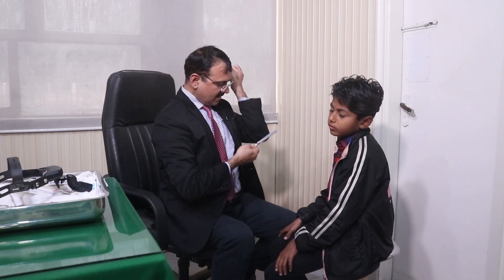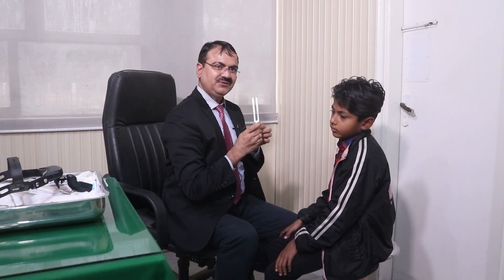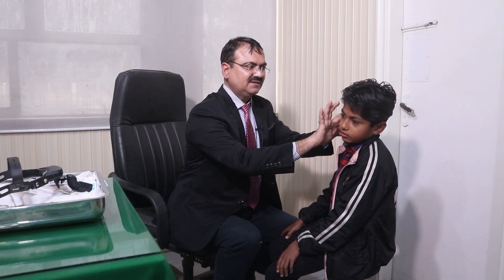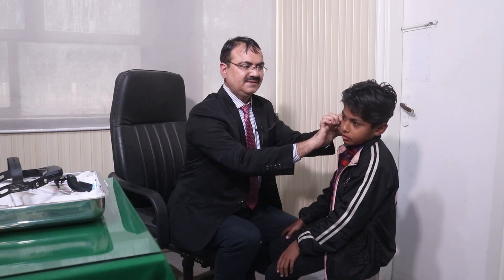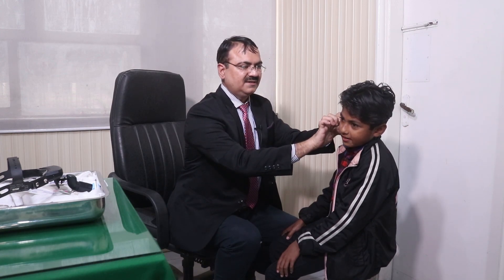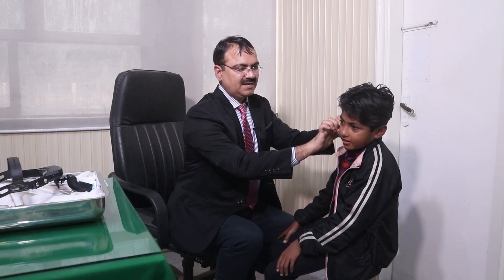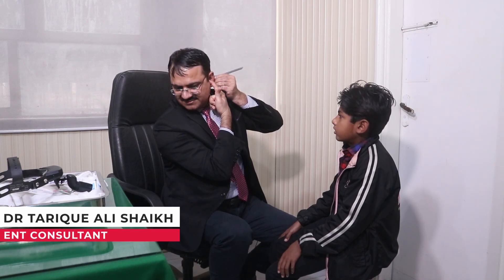In the ABC test, absolute bone conduction should be equal to the examiner's. Similarly, for the left side ABC, you have to feel the sound yourself, then block with your tragus. You have to block the canal with the tragus and compare it with the other ear. This is the tuning fork test — we have done it.